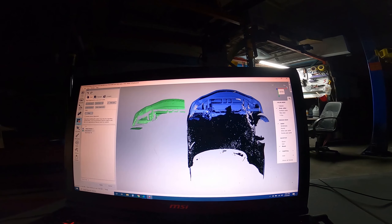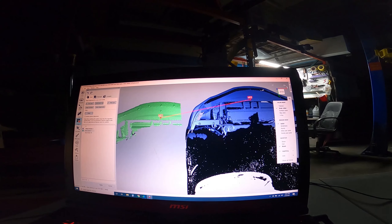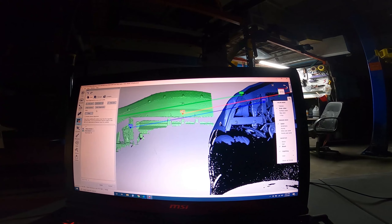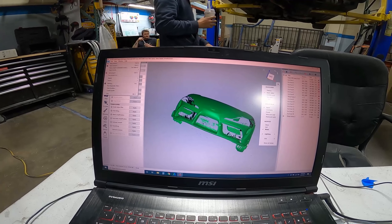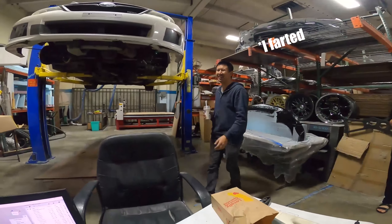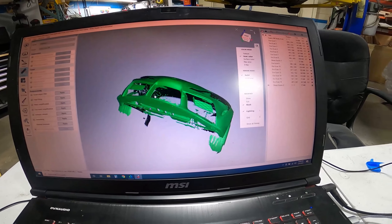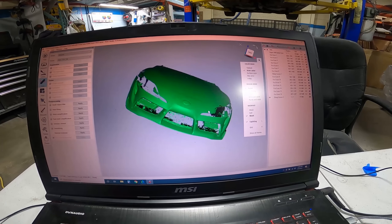We have the scans loaded up and the front half scan from before — we're going to align the two scans. The scan is processed now and you can see all the gaps are filled. Now when we design the lip on top of the scan it should be accurate and fit nicely.